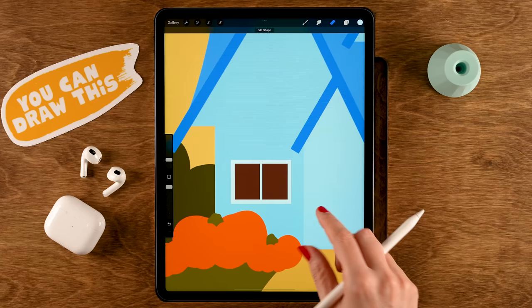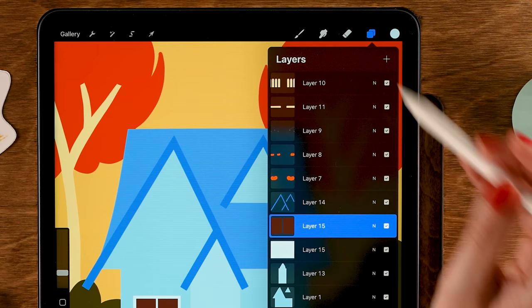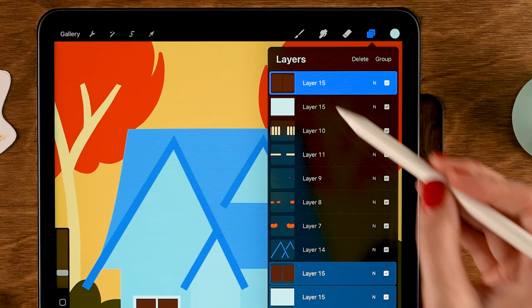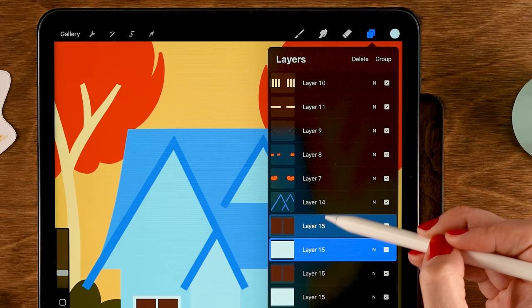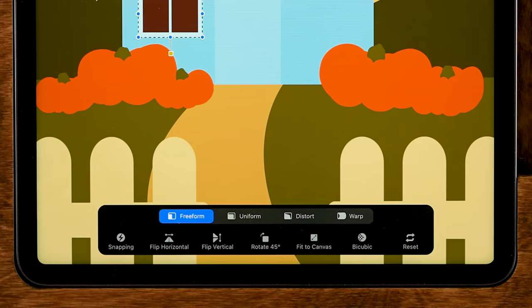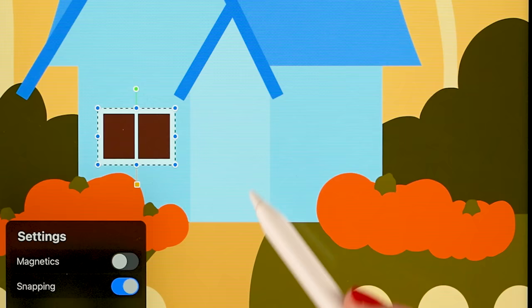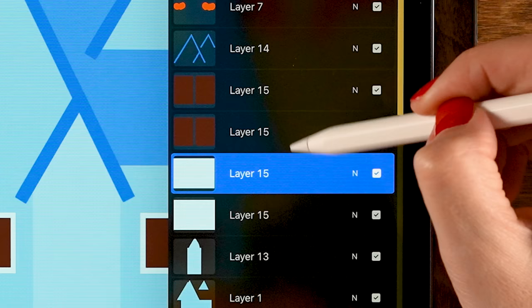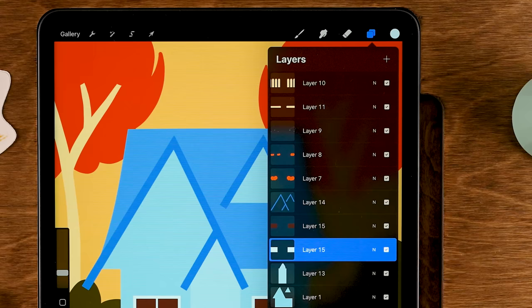To duplicate both window layers simultaneously, drag to the right to select both layers, then drag them onto the canvas — this creates two duplicate layers at once. Move the duplicates to the right side using the transform tool with Snapping on. Merge the light layers together and merge the frame layers to reduce the layer count.